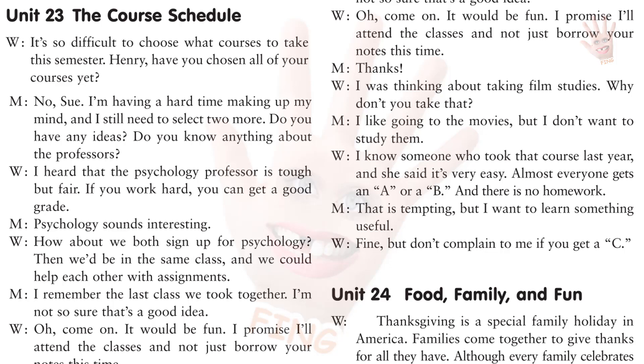It's so difficult to choose what courses to take this semester. Henry, have you chosen all of your courses yet? No, Sue. I'm having a hard time making up my mind, and I still need to select two more. Do you have any ideas? Do you know anything about the professors? I heard that the psychology professor is tough but fair. If you work hard, you can get a good grade. Psychology sounds interesting. How about we both sign up for psychology? Then we'd be in the same class, and we could help each other with assignments. I remember the last class we took together. I'm not so sure that's a good idea.